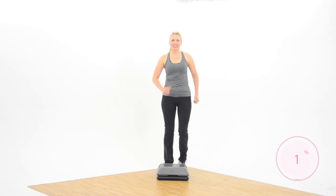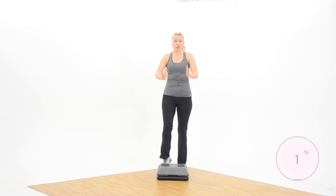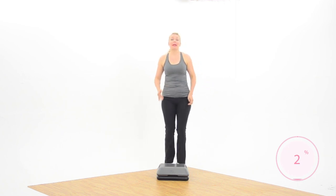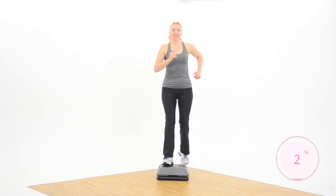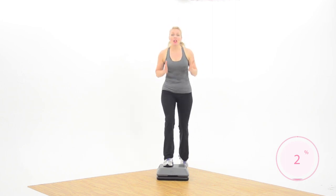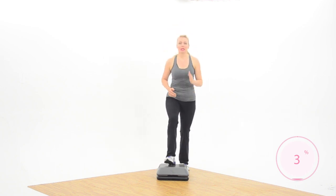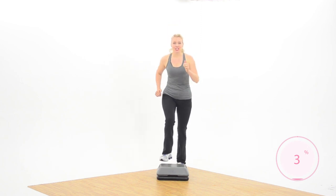Hi everybody, welcome to your workout today! I thought we would mix it up a little bit — we're going to do some vertical stepping. If you don't have a little mini bench like mine, you're just going to turn your bench vertically. We're going to start with a basic — nice job, looks good. We're going to do all of the work today right on the end of the bench, so keep the feet narrow and keep an eye on that bench.